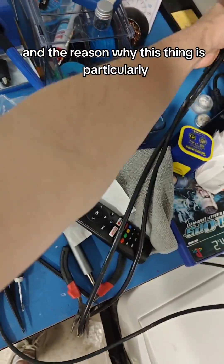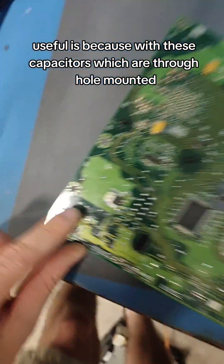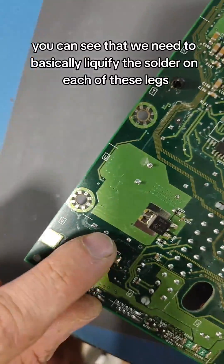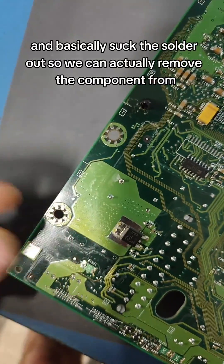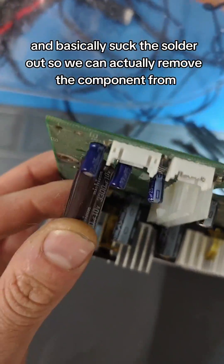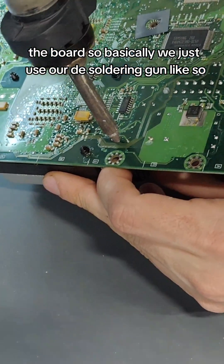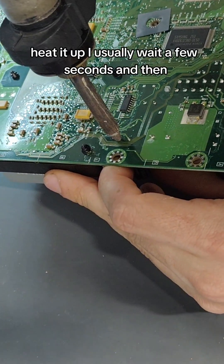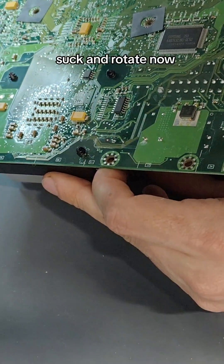So you basically use this to heat up and liquefy the solder at a given point, and then suck the solder out. The reason why this is particularly useful is because with these through-hole mounted capacitors, we need to liquefy the solder on each of the legs and suck it out so we can remove the component from the board. I just heat it up, wait a few seconds, then suck and rotate.